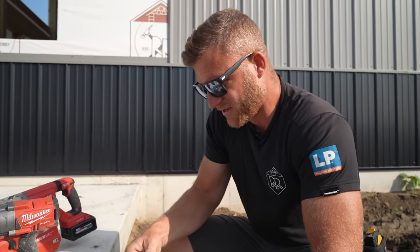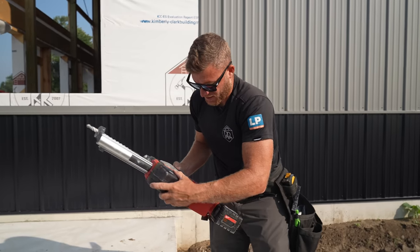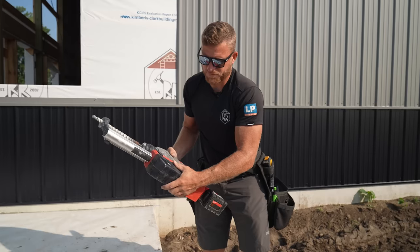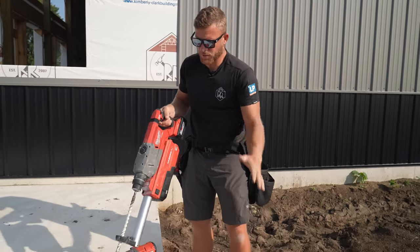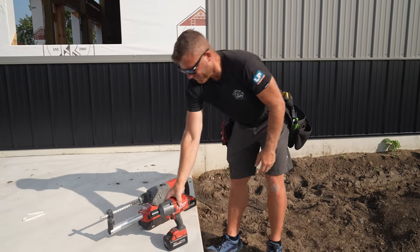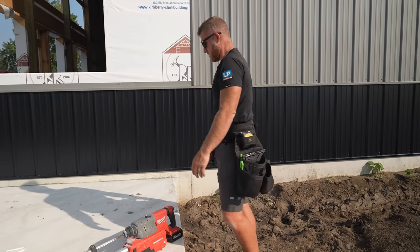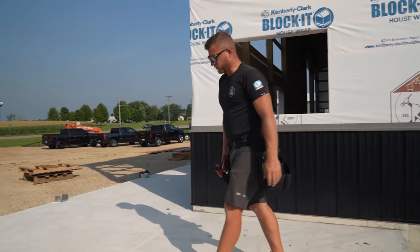I honestly love this hammer drill, especially since I've gotten the vacuum working. This thing is the exact size to do basically everything we need — it's not too big and not too small. All right, brackets are done. Time to get the laser out, get some elevation, and make up some cedar posts.